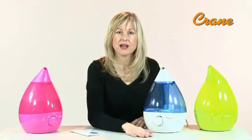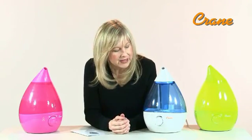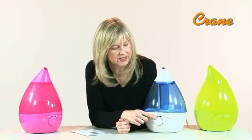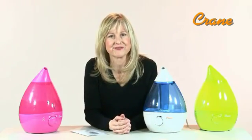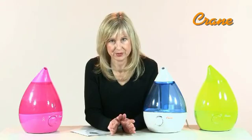Make sure that it's sitting on a level, elevated surface. The humidifier knob is used to adjust the mist output. It's usually best to have the output on a medium setting to allow the mist to be absorbed into the air. You do not need a filter to run the humidifier.